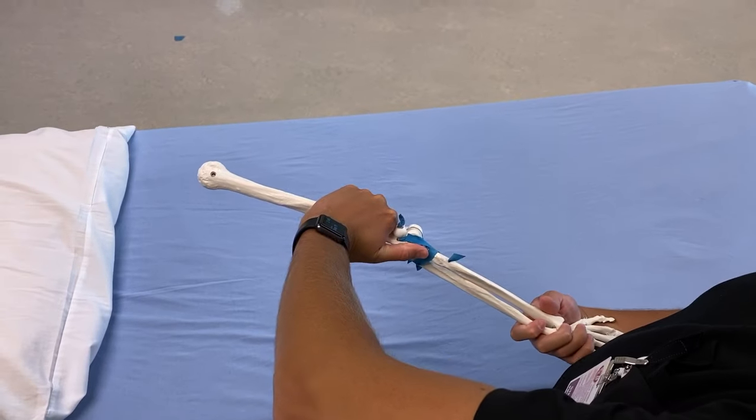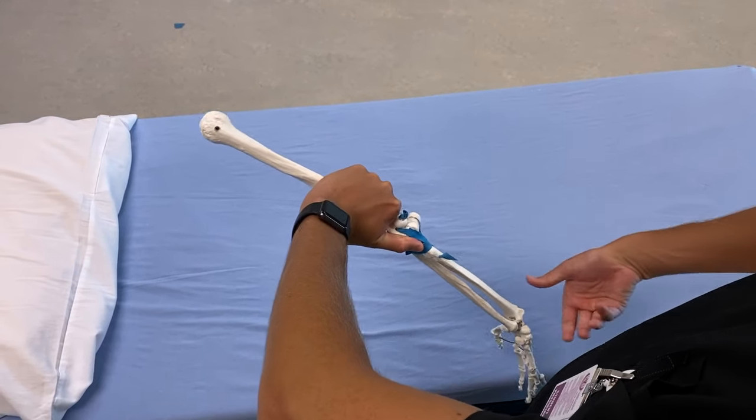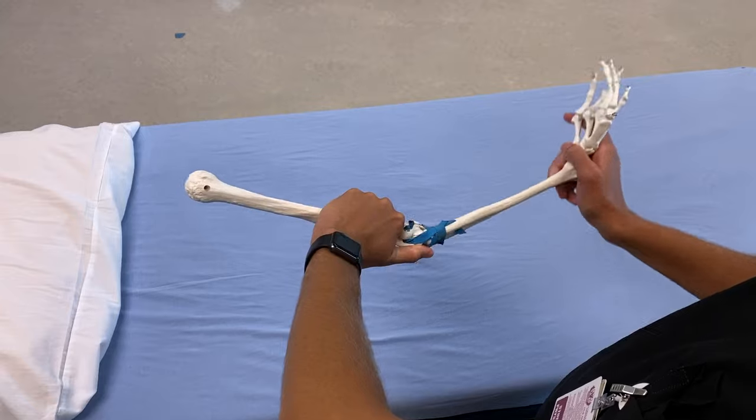Then switch your grip to do the next one, which is flexion and supination — you do both at the same time.